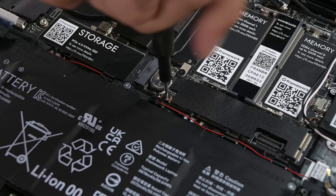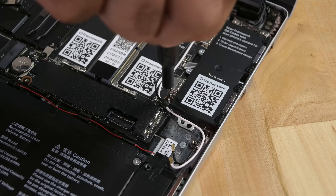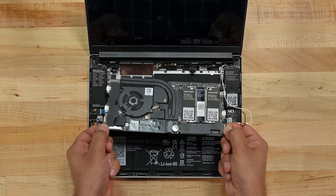Moving on, remove the five screws holding the main board in place. Gently lift up the main board from the bottom edges and remove the component.